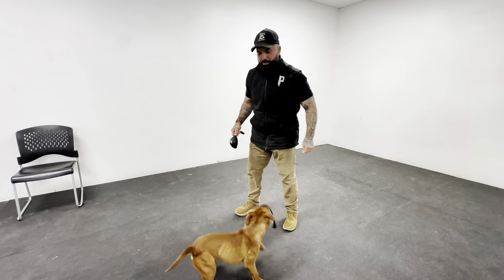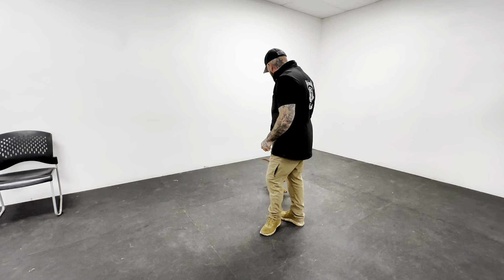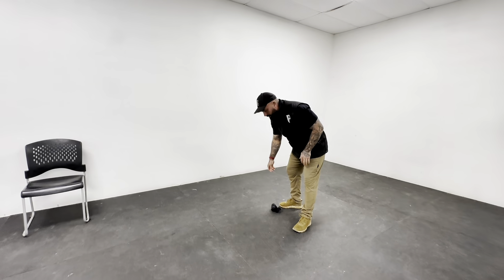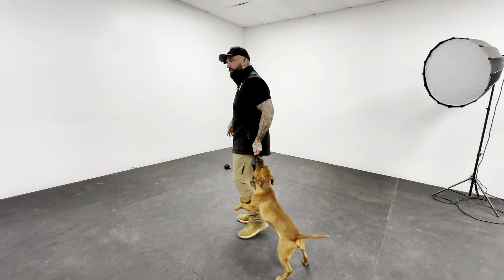So this is the tough part. Let's see if we can do it here. Ready? Oso. Los. Get it. This is what I mean by layering the out. So LOS is his out command, and this is what we're starting to work on.